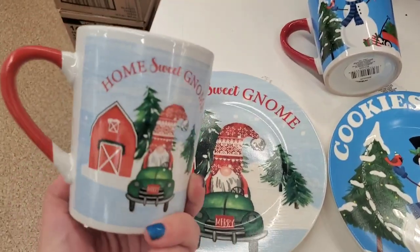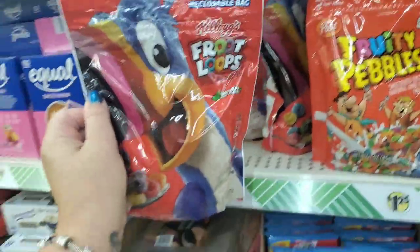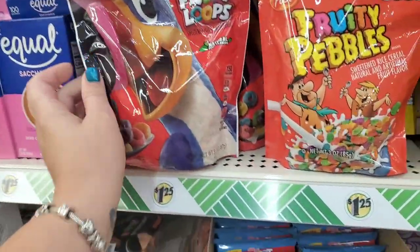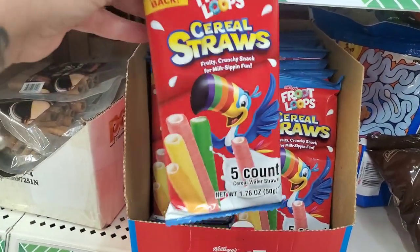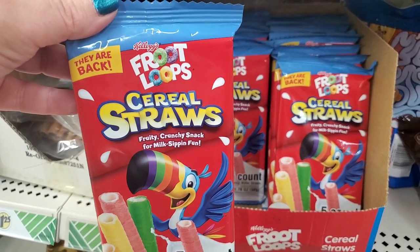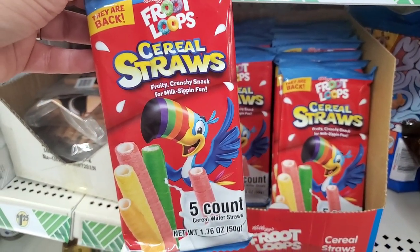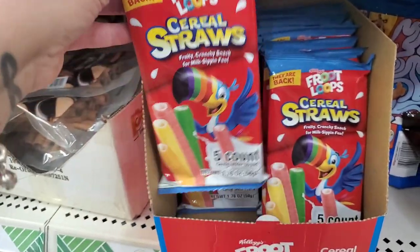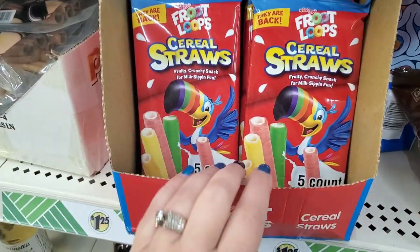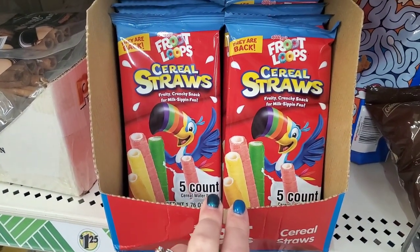If you guys want to take a trip down memory lane, just pick up one of these — Kellogg's Froot Loops cereal straws. It says 'They're Back!' — fruity crunchy snack for milk sipping fun. Do you remember these? I used to put these in my cereal and drink the milk right out of it. I used to love these when I was little.